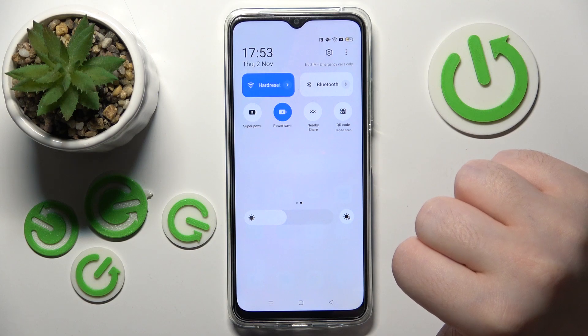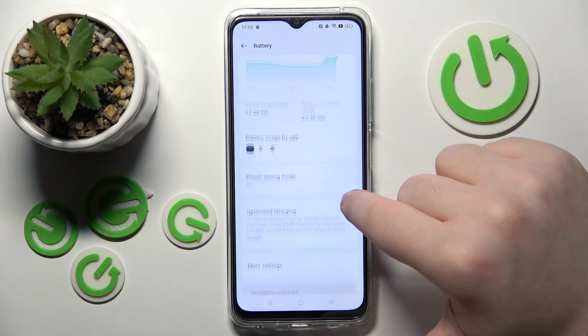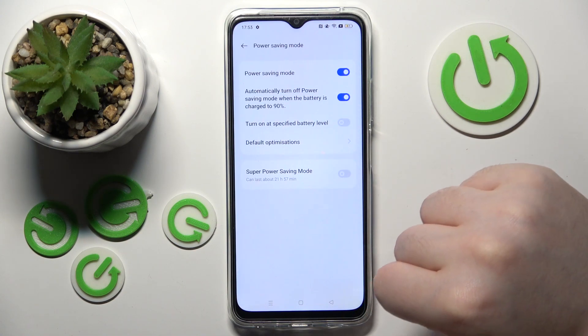And if you want to see more details about your power saving mode, just hold on this button for a few seconds, and as you can see here, here are more details about power on your device, and you can also click here to enter power saving mode details.